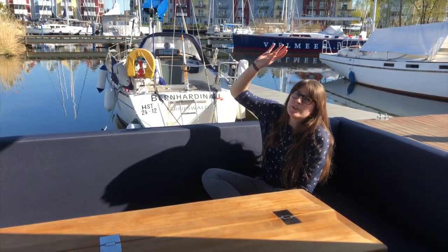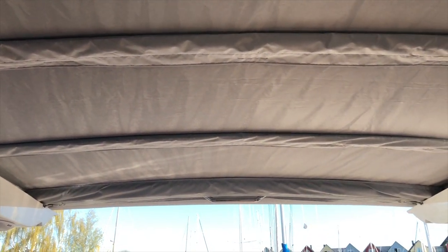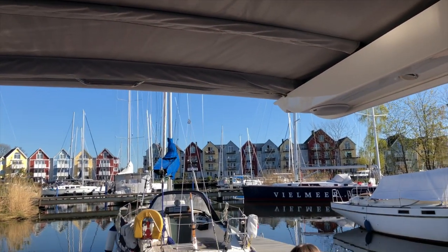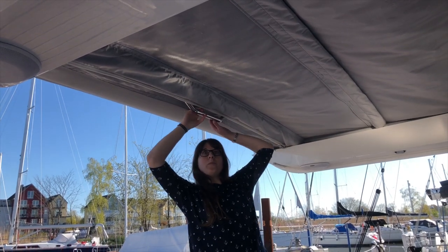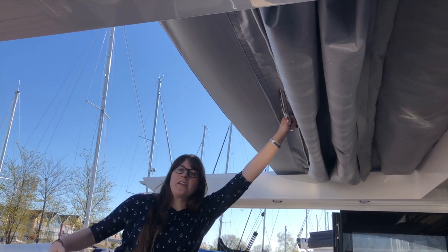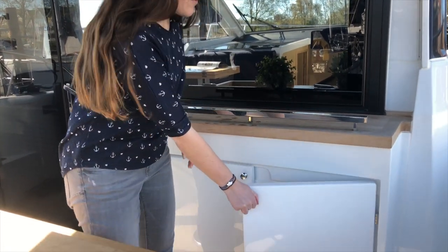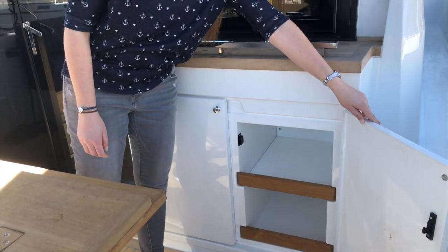Above my head we have a really nice sunroof — it can be in a soft or harder material — and we can just slide it to the back so we don't even have a sunroof over our heads anymore and just sit in bright sunshine. It's really easy: it just slides down and then it's out of the way. Even when it's dark in the cockpit area we can switch on lights hidden in the roof for a beautiful atmosphere at night. Behind me there's also something to hold on to and a nice big storage cupboard below.